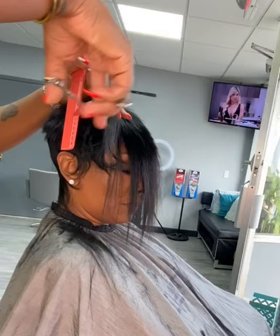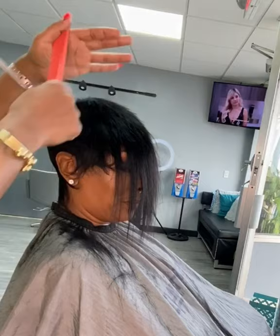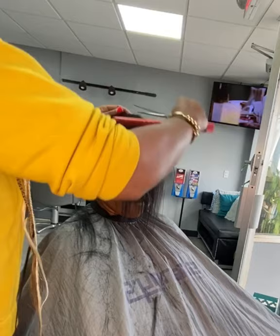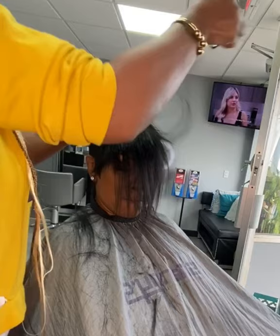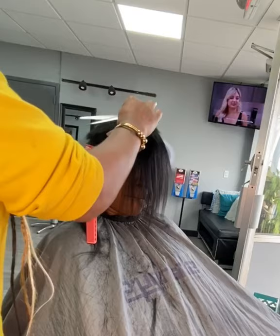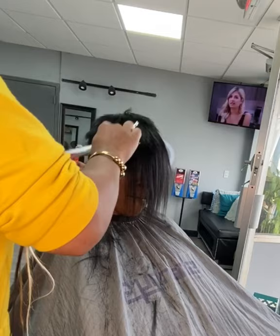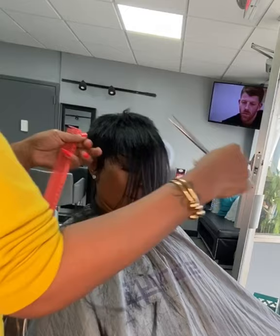I went back and forth with my razor and also with my shears to create texture and to give it movement so it could look as natural as possible. As you can see, I'm going in right here with my razor to frame around her face.